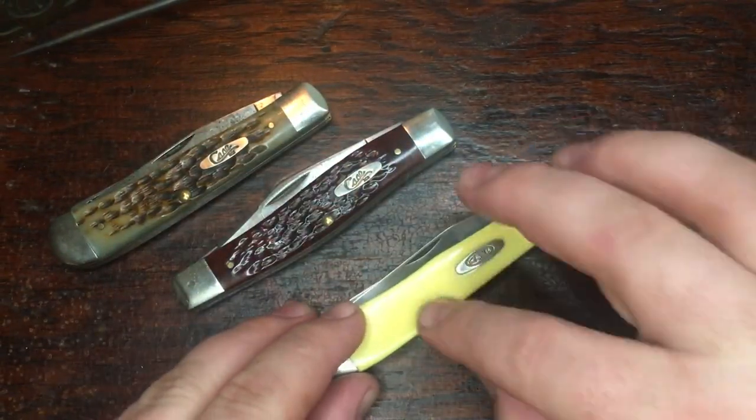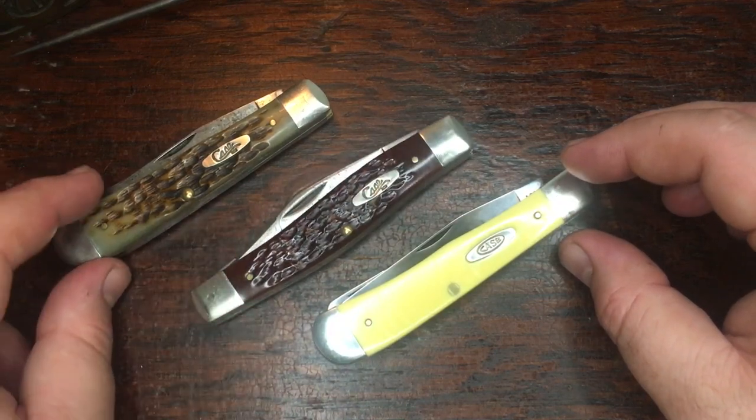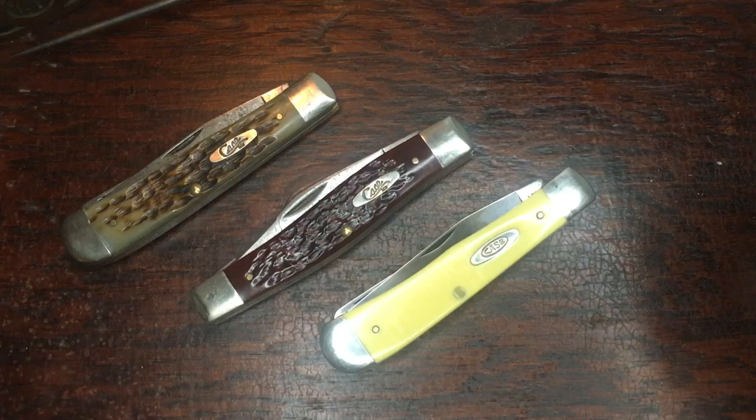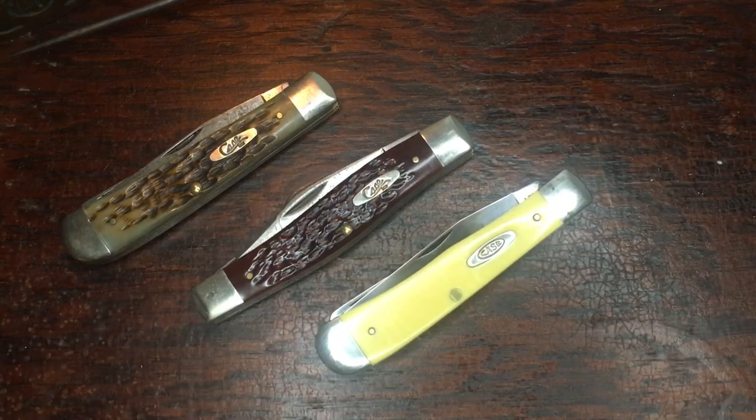Alright guys, that was just a short one — kind of an update on that little $25 trapper that me and RJ and Big J and JC Hunt all got in on. If y'all want to get around to making an update video of y'all's, that'd be cool to see. But there's my update on that yellow synthetic carbon steel 1095 Case trapper. Thanks guys.